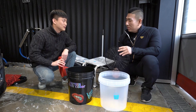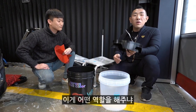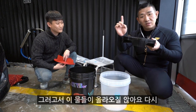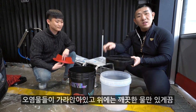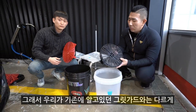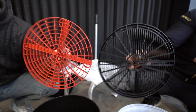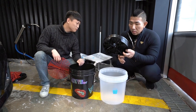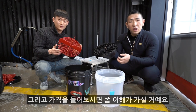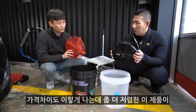버킷 가드라는 제품이에요. 일반적으로 우리가 알고 있는 것은 그립 가드라고 하죠. 이게 어떤 역할을 해주냐 하면, 워시미트를 들고서 차량을 닦았는데 오염물이 묻으면 여기다 문대주면 오염물들이 아래로 떨어지는 거예요. 그리고 이 물들이 다시 올라오지 않아, 오염물 역류 방지를 해줍니다. 기존에 알고 있던 그립 가드와 다르게 보다 촘촘하게 되어 있어요. 가격을 들어보시면 이게 5,500원이고, 그립 가드는 한 만 원 정도예요.